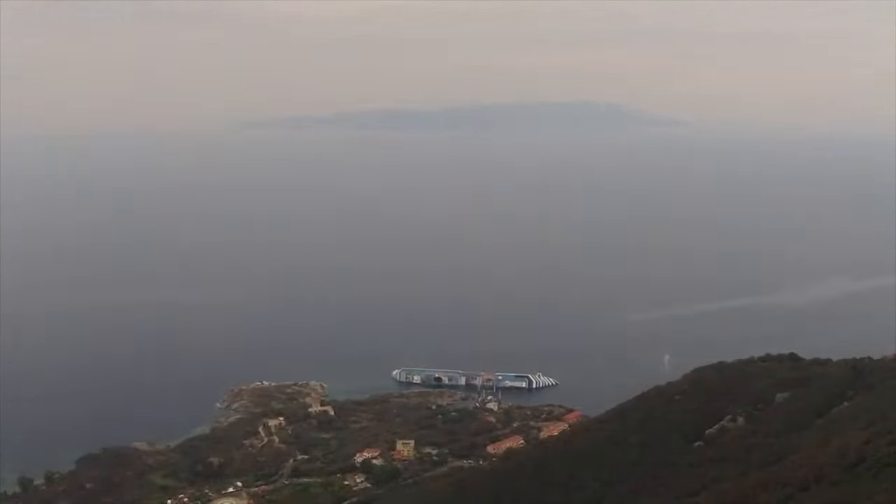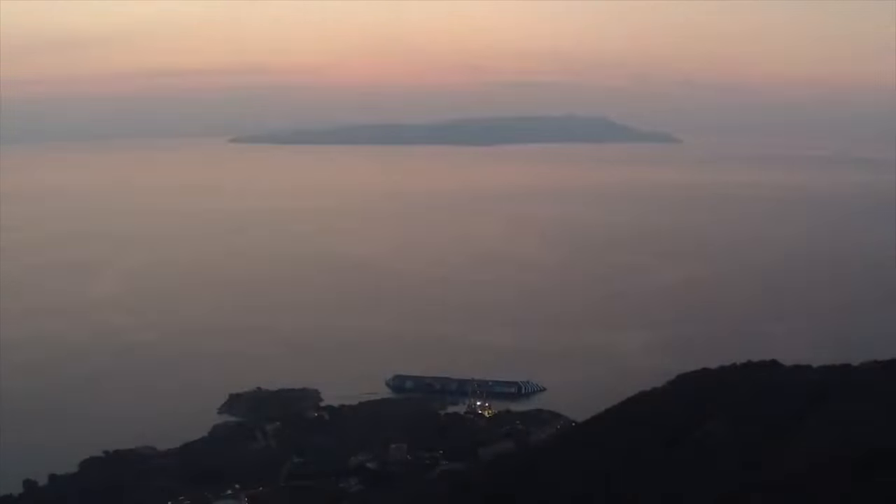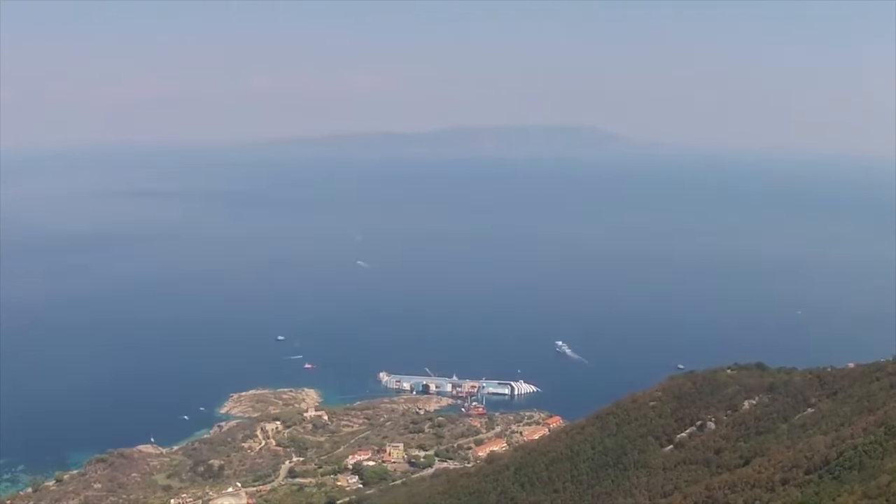Time-lapses are cool when they actually show something. In this case they're not showing very much, but there are one or two cool shots where you get a nice sunrise.